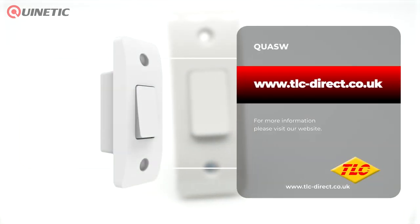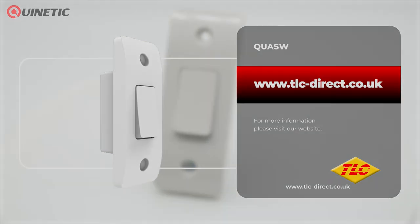To purchase or find out more please visit our website or follow the links somewhere around this video. Thanks for watching and we'll see you next time.